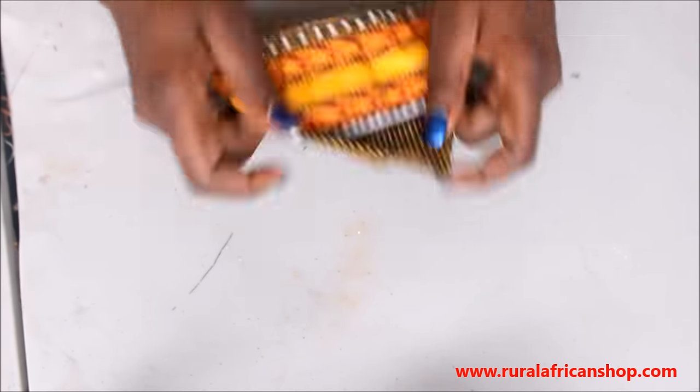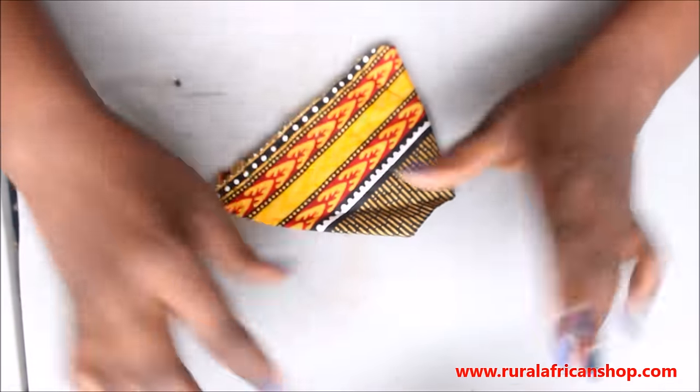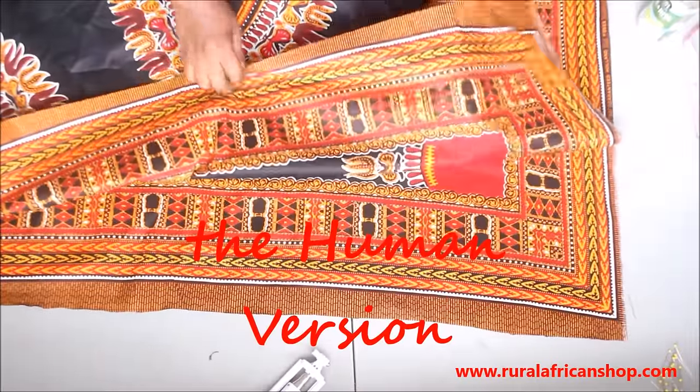Don't forget to put your zipper in. I didn't put my zipper on because I didn't want to keep the skirt — I was just making a demonstration. But you can put it wherever you want.